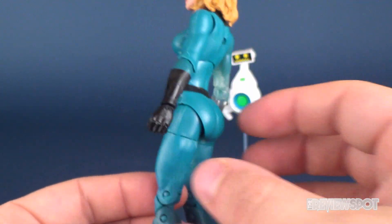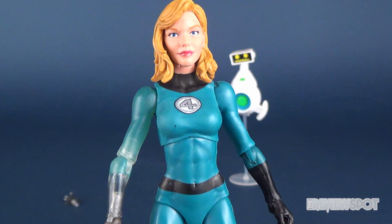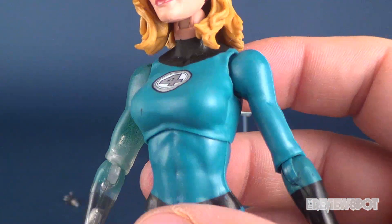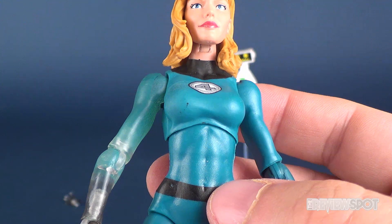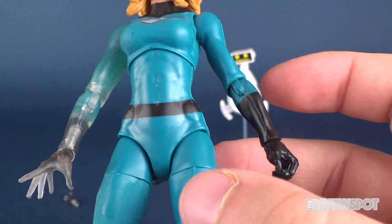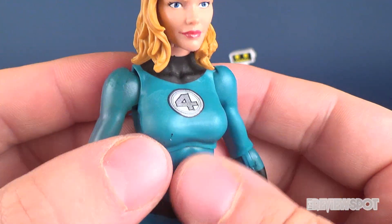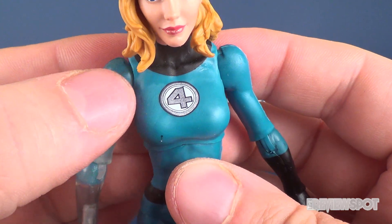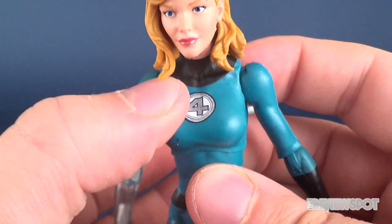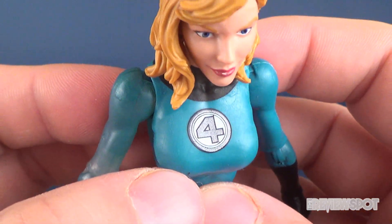I quite like the choice of blue they made use of for Invisible Woman, unfortunately very haphazardly added. In some areas such as the upper torso it's generally clean, but for some reason it just doesn't look like it's the same color as the lower torso — this could perhaps be the top portion being more paint versus plastic. You can see it doesn't look like it's completely finished in some areas. It looks like almost one giant fingerprint has removed a little bit of the paint right around the Fantastic Four logo on her chest.